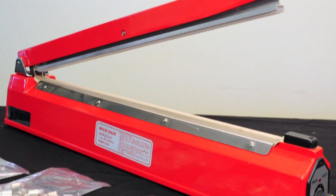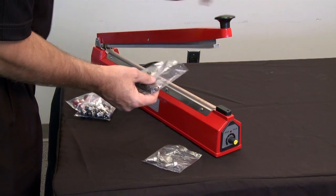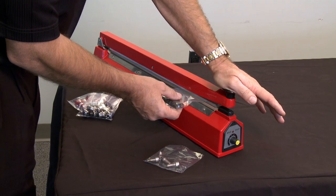With three models to choose from — 8, 12 and 16 inches — Impulse Heat Sealers are the versatile sealer to meet your company's needs.